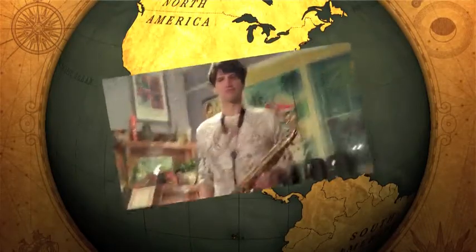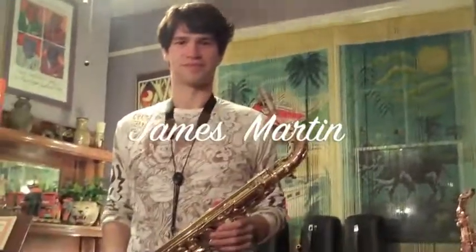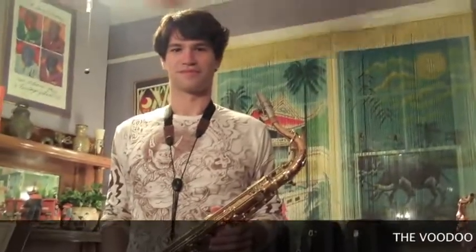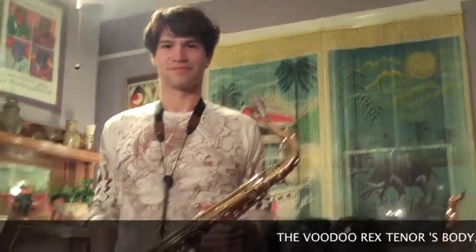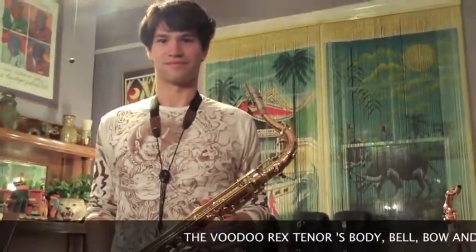He's back again. Saxe-Gromé endorsing artist James Martin is back at Saxe-Gromé World Headquarters in the birthplace of jazz, New Orleans. James is going to demonstrate for us our new Voodoo Rex tenor. James usually plays one of our Category Fives, but I wanted him to tell me what he thought about the Voodoo Rex.